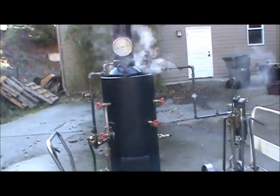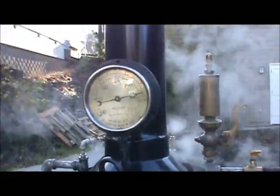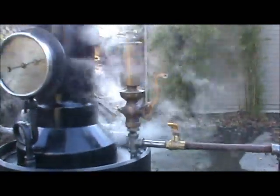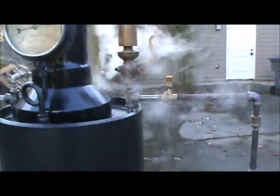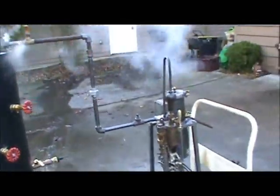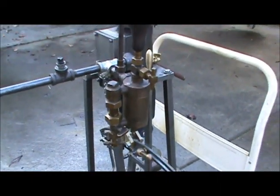I've got things going here. It's up to just about 125, maybe 120. And you can see the pop-off valve just starting over there. After a while it just starts going full. And I got the new oiler on — that's working good.